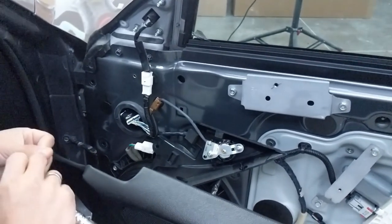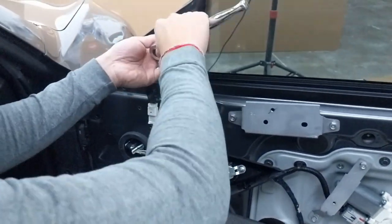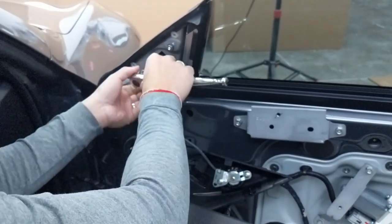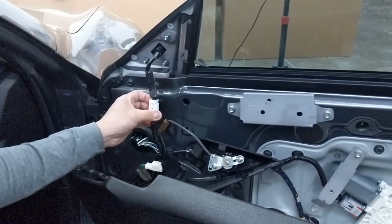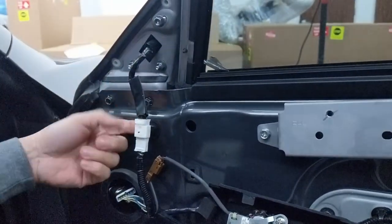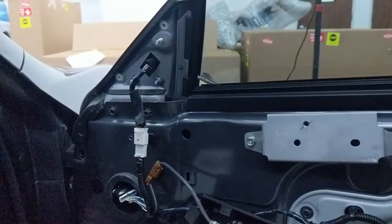So next up, use your 10mm and remove the screws. I like to take off the bolts first and then unhook it later, just in case — if you unhook it first and then remove the bolts, the side view mirror might fall off.